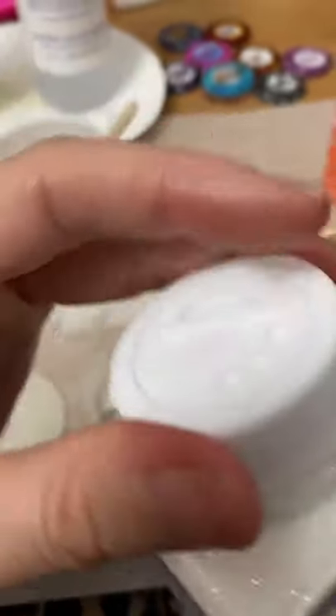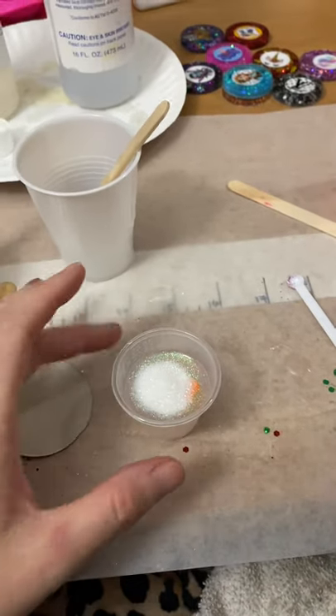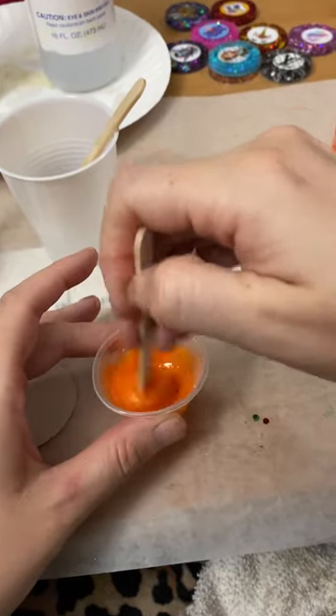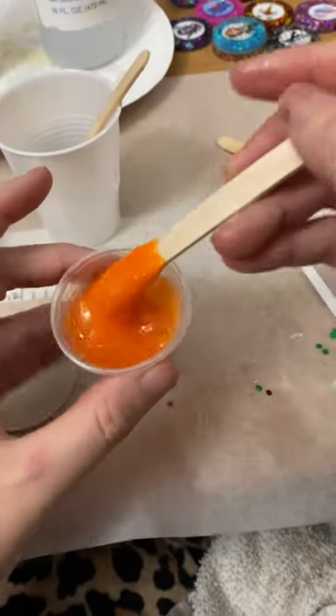I'm going to go ahead and add a little bit of sparkle, a little more sparkle. Okay, that was a little — a lot. I'm going to swirl it around. Nice and mixed.